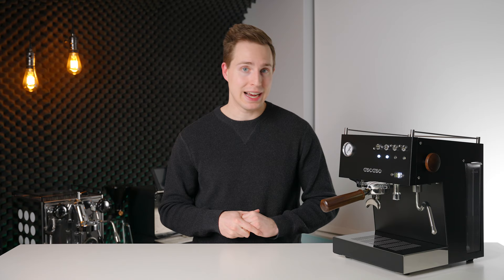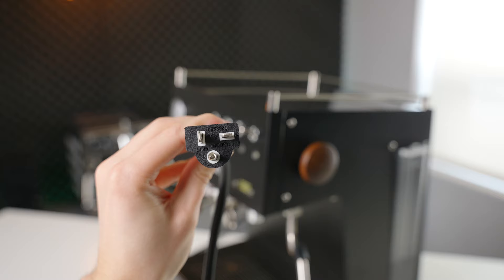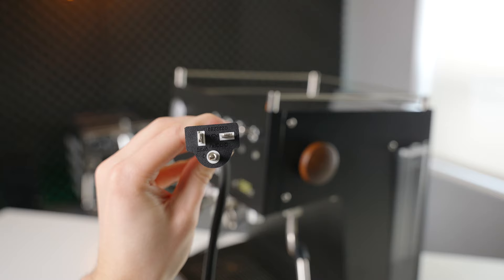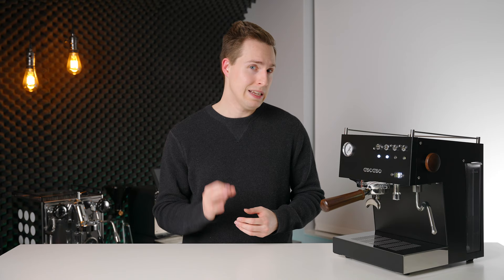Moving on to some less subjective points, let's talk about my user experience with the Steel Duo over the last month or so. One very important point that I don't see getting talked about very widely is that this updated version requires a 20-amp circuit to run to its full potential. So go check your breaker box to see if this machine is even compatible with your kitchen wiring. A dead giveaway that you're good to go is that your outlet can accept the horizontal prong from a 20-amp plug. If you have 20-amp wiring but regular outlets, adapters are a very easy thing to find — it's what I'm using right now here in the studio. Although this might seem like a drawback, because it is, that updated current requirement is what allows the updated Steel Duo to improve on the steaming performance of the original.